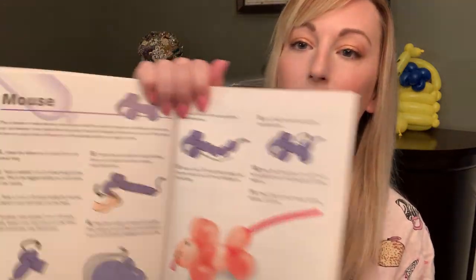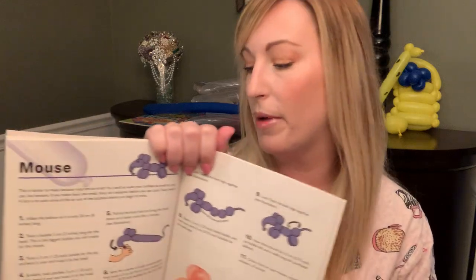Hey everyone, welcome back! Tonight I think it's going to be a short quick twist — it's not something I've done before. A very nice friend of mine dropped off some books, and we have colored instructions on how to do a mouse. I have one book the balloon company sent me but it's all in black and white, which makes the pictures of the twisting difficult. She also gave me this little baby pumper.